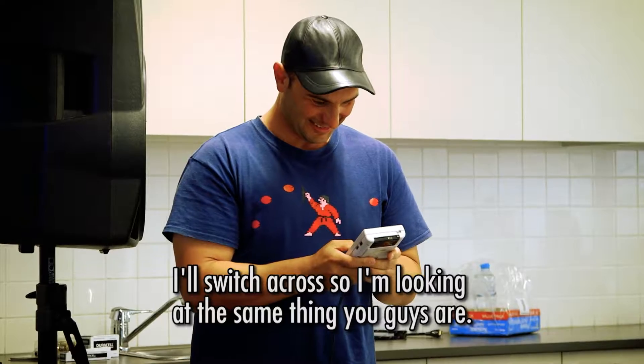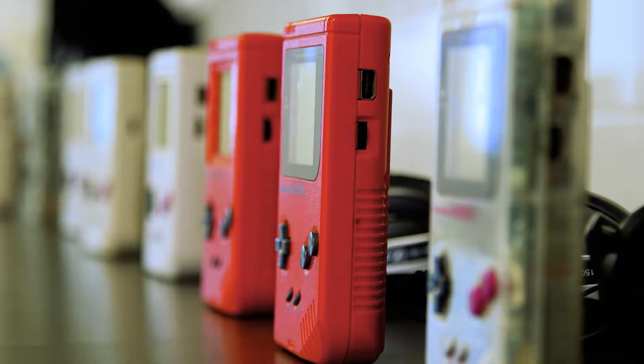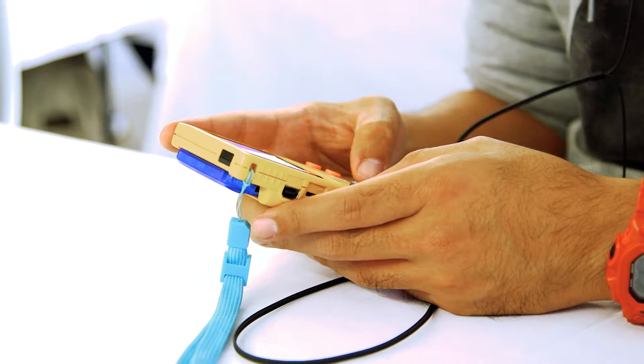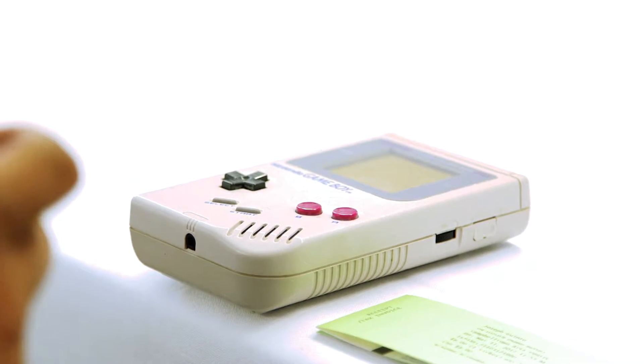I'll switch across so I'm looking at the same thing that you guys are. So what kind of chips are we using today and what can people do with those? Generally the most popular is the Nintendo Game Boy, and its sound chip is only four channels — it is kind of raw and crunchy, but the great thing is that it's portable. That's why it's become a musical thing that anyone can use and it's still relevant now because you can make great music portably and carry it around with you. With that in mind, we headed into the classroom to start learning to code on a Game Boy in the hopes of building our own tracks.